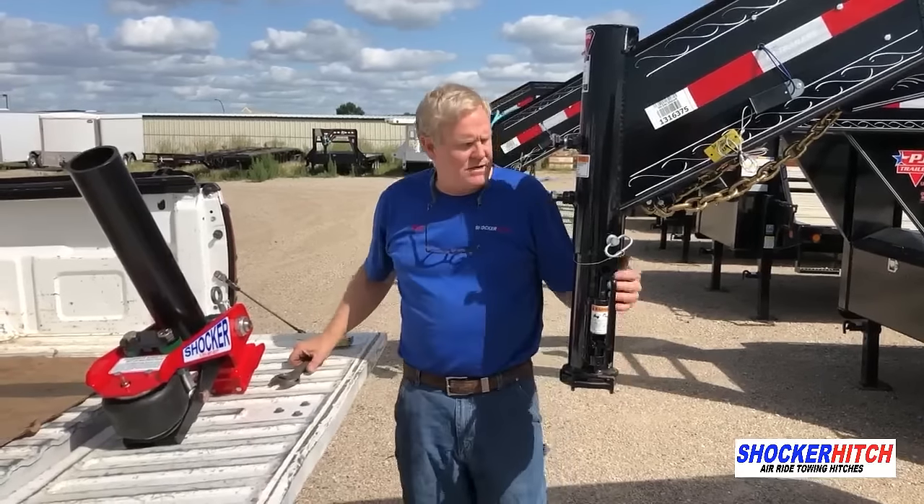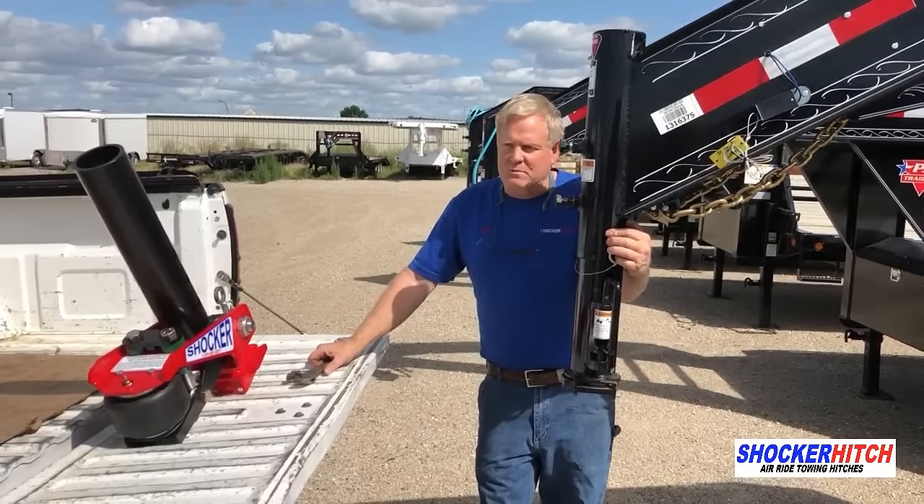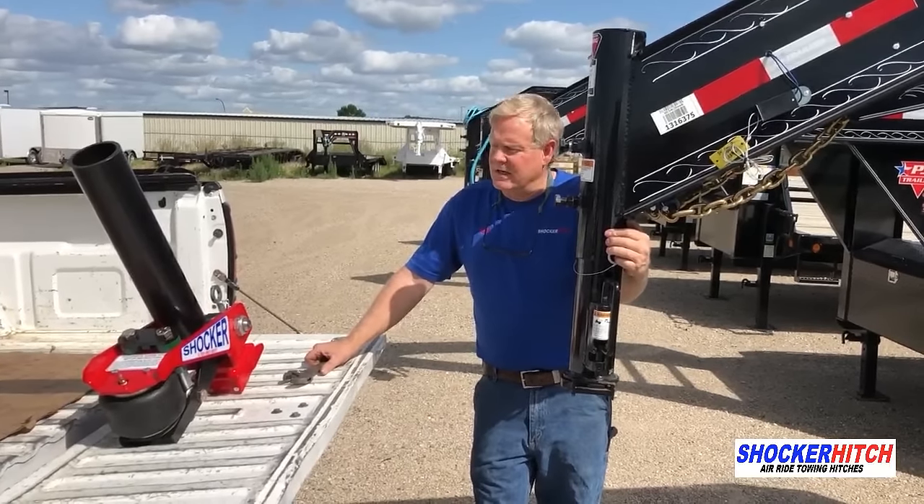Hello, Bob from Shocker Hitch. Today we're going to do an installation of our Gooseneck Surge Hitch on this PJ trailer flatbed. Let's get going.